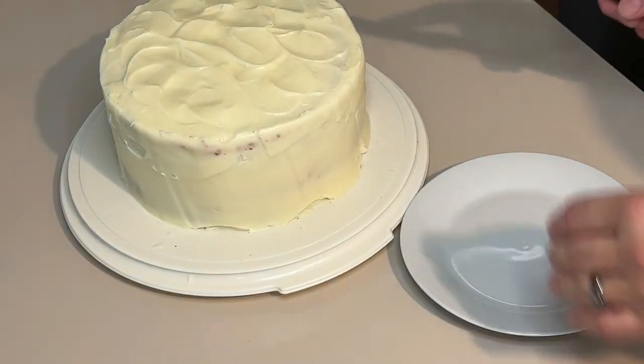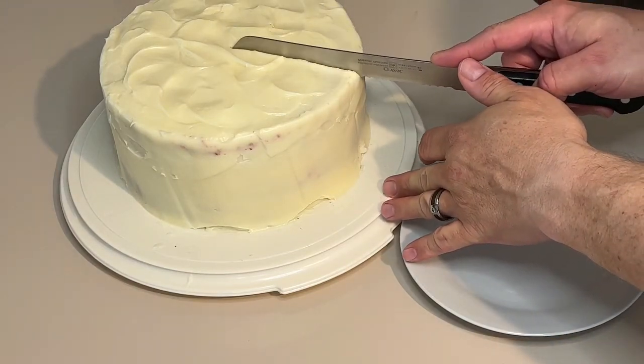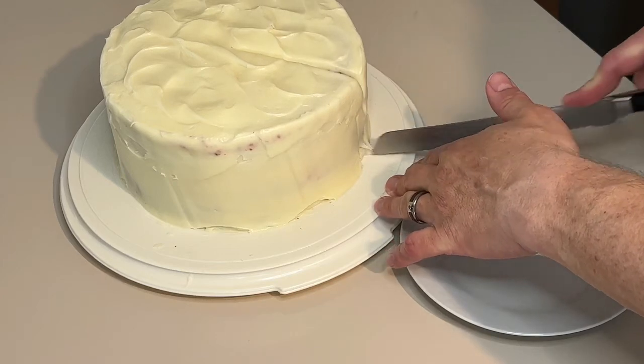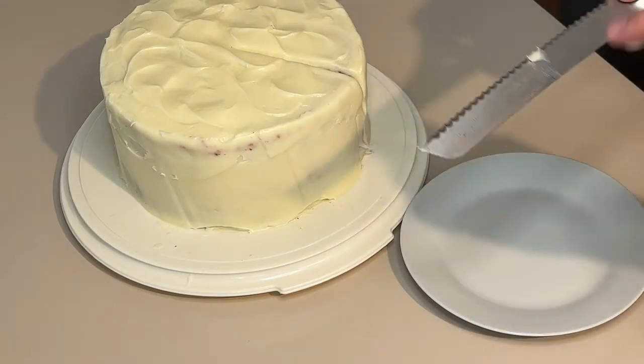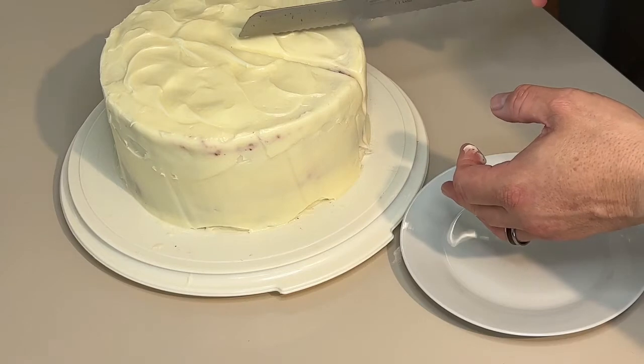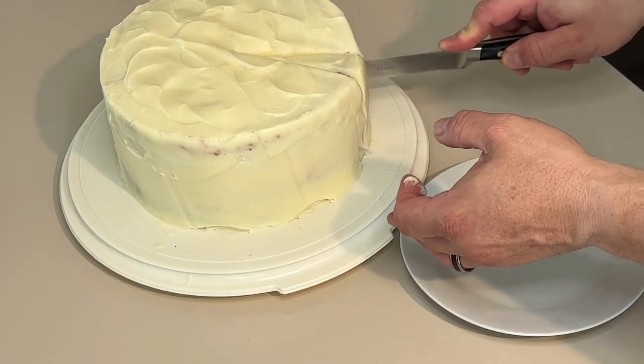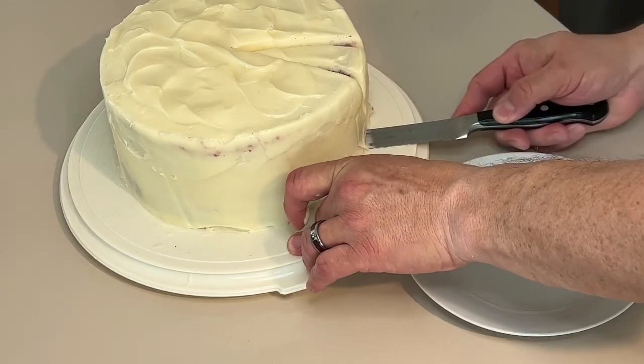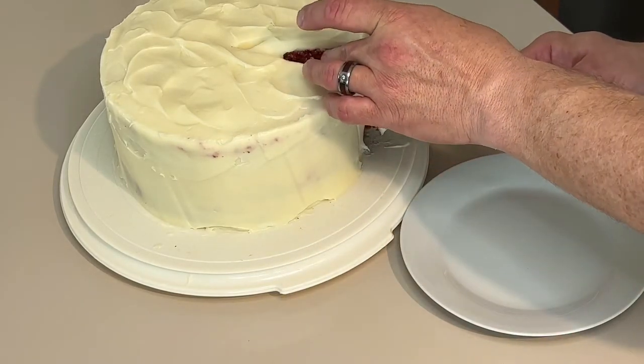Let's give it a taste — we're going to cut a piece. Clean your knife. Let's see if we can do this without tearing it up.